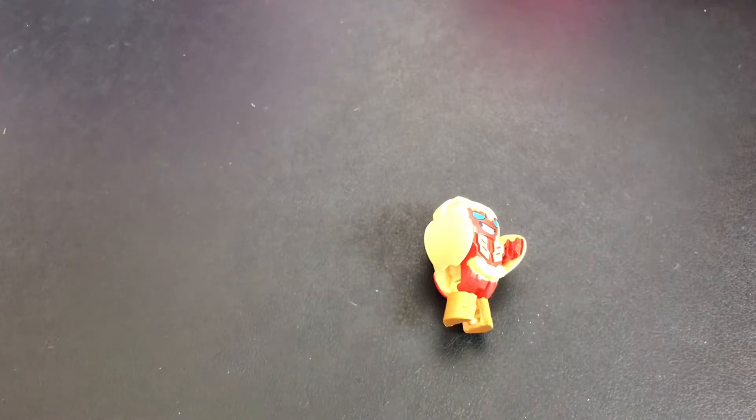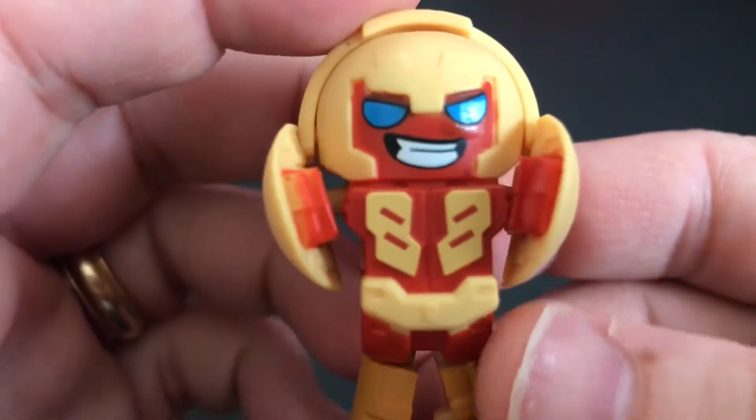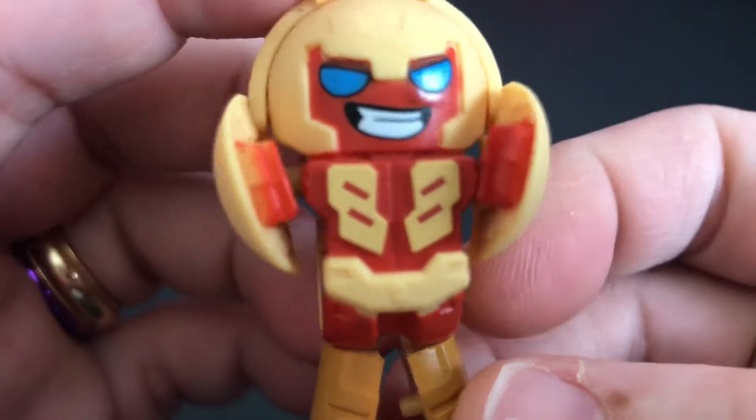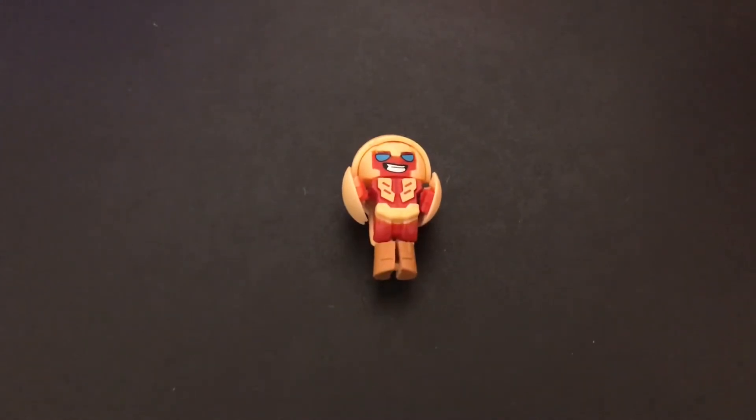Do another little close up real quick. He is really neat. I do like him. I like his colors. Alright, thanks for watching. I hope you enjoyed the video. Remember to sprinkle a little joy wherever you go.